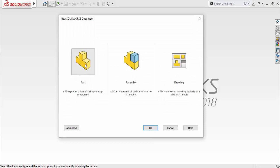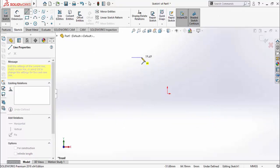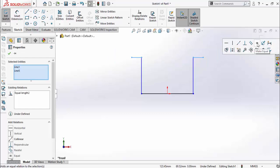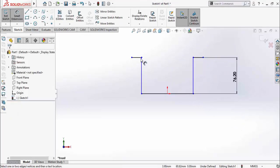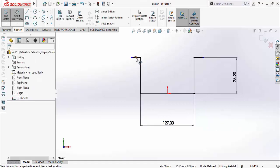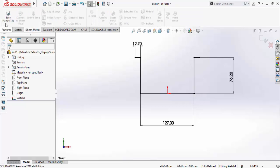First, click on the New button and then double-click on Part. We have to make a sketch on the front plane, so click on Front Plane and then sketch on it. Draw a sketch using the Line command. Press Escape, then select the origin and this line and make them Midpoint relation. Select both lines and make them Equal, also Collinear. Define the distances: height from this line up to this line is 3 inches, 4 inches, and this distance is 5 inches. This length is 0.5 inch.